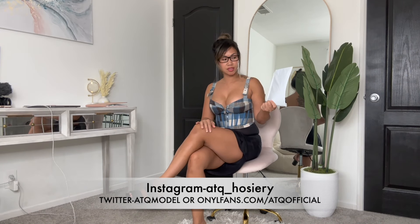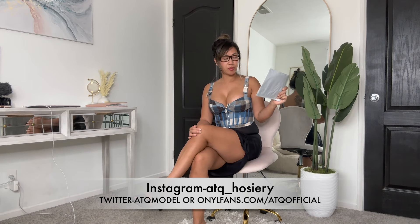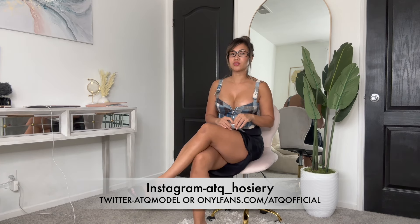Today I'm going to be unboxing this package to see what it is. But before I do, don't forget to like and subscribe to my channel — check out the links in the description below to see more of me on Instagram, Twitter, and all my other social media platforms, including my exclusive content. Let's go ahead and open this package and see what we have today.